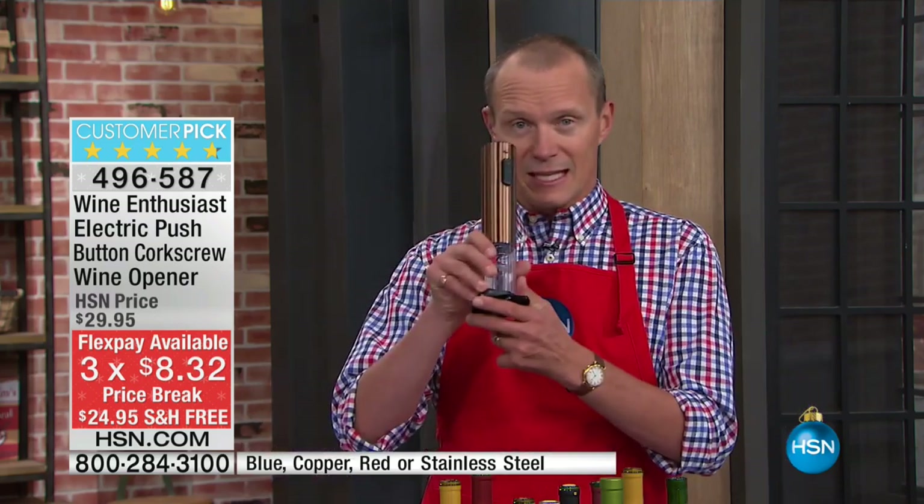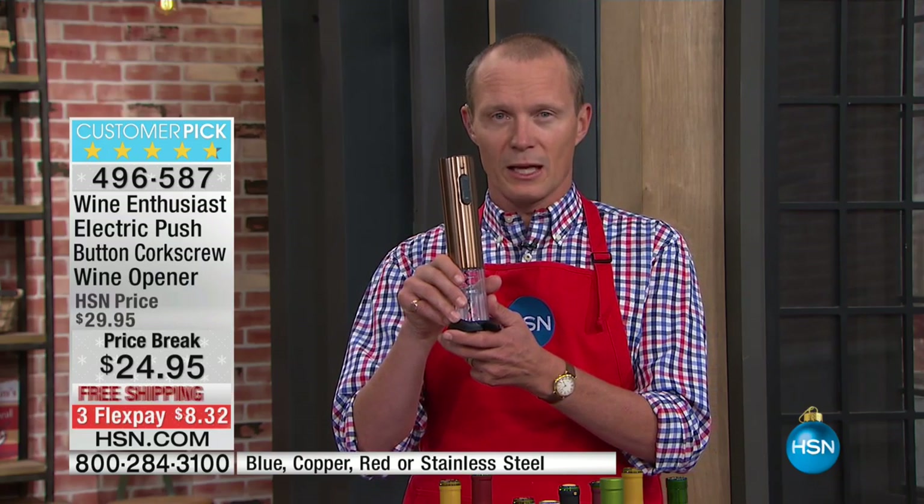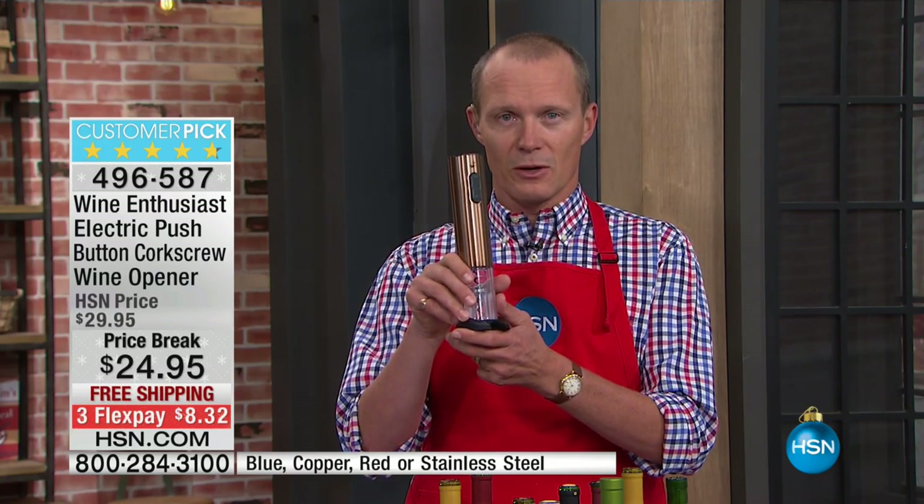So if you've been struggling with someone's gift for Christmas or the holiday period, this is going to be your savior. Someone who cannot stand opening a bottle quickly is my guest, Kelly Deidre. Come on in, Kelly.